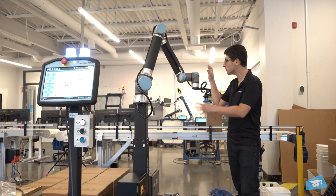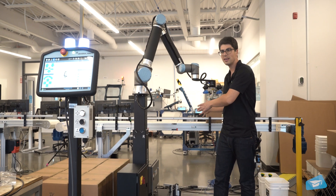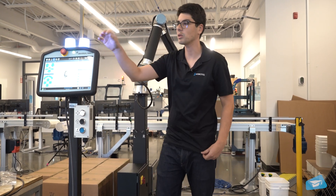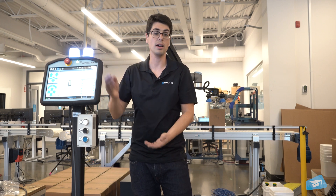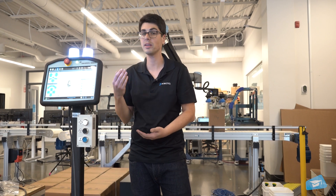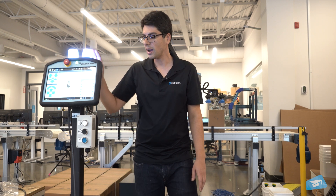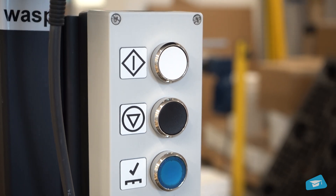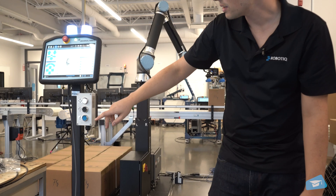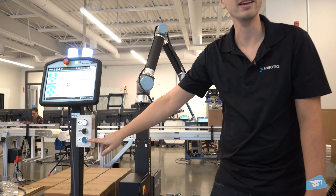We've been able to pick the boxes, move them at the right height with lots of precision, and detect the pallets. We have tower lights to indicate the palletizer status — whether it is waiting for a pallet change or running. It is a very useful addition. We also have the controller box, which allows you to restart, start the palletizing action, and confirm the pallet change.